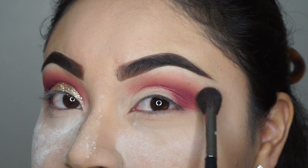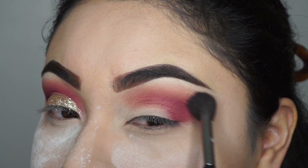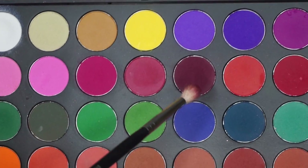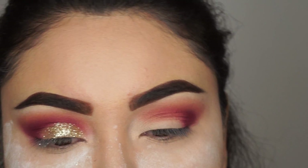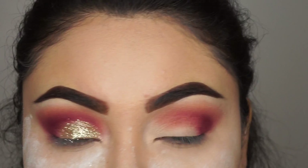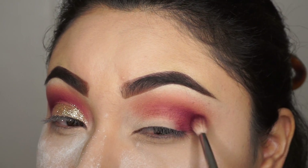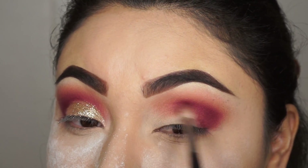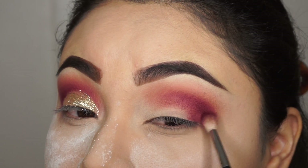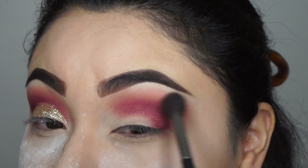With the same brush I'm gonna put more color because I can't get enough of this color. I'm putting some more into the middle of my eyelid, inside it, then back to the left of my eyelid. Now I've switched brushes again, and then I switch brushes again.